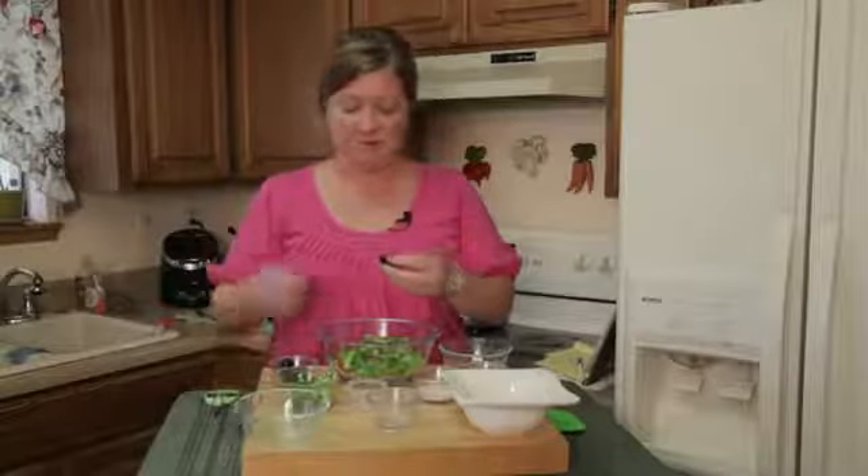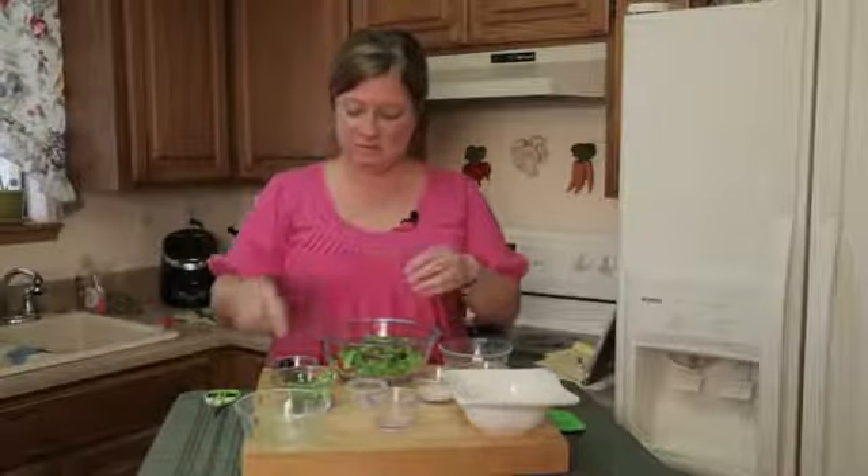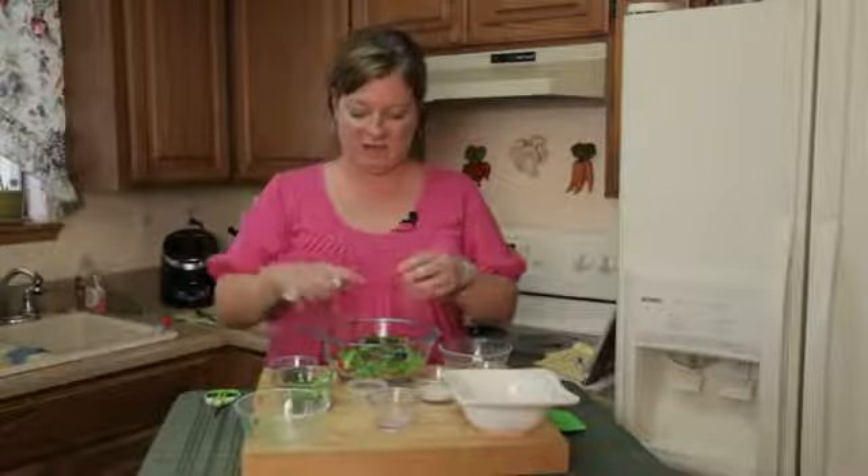You could go ahead and cut these up if you want, just a little bit smaller. I cut them in half and then half again.